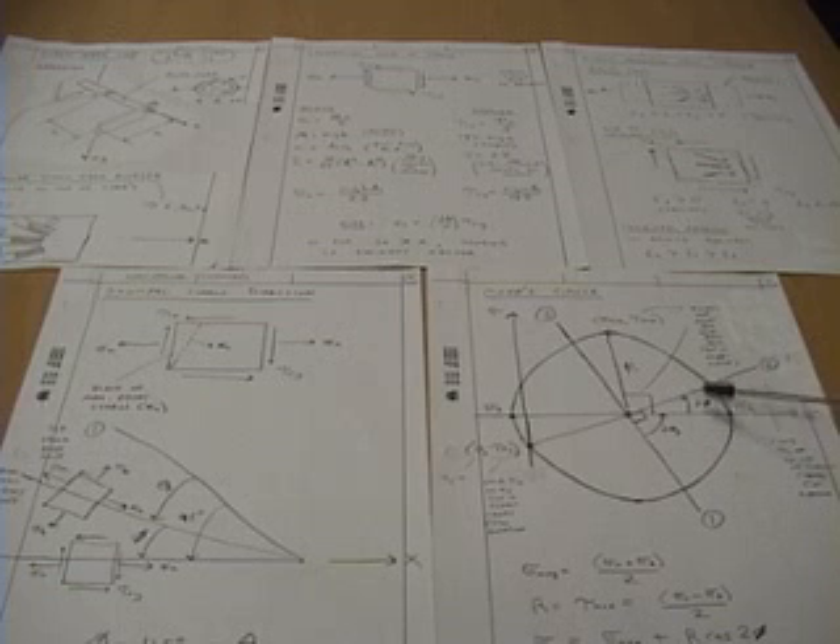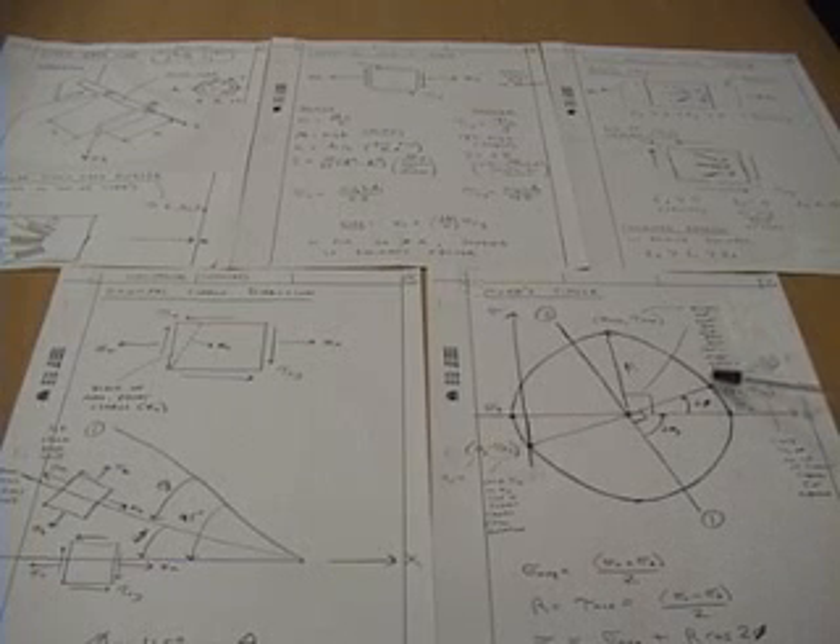Then we calculate the maximum and minimum principal stresses from the strain gauge rosette equations, and the angle theta P from gauge 1 to the maximum principal stress. We then calculate the angle phi, which is the direction from the maximum principal stress to strain gauge 2, because strain gauge 2 is aligned with the x axis. We then calculate sigma X and tau XY corresponding to an element oriented in the x direction, which is the direction of gauge 2.